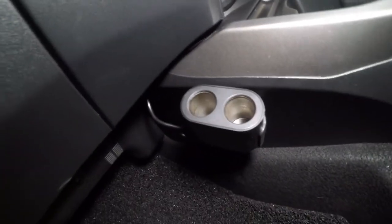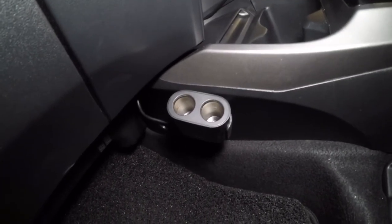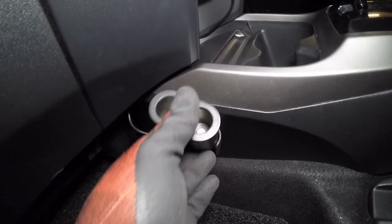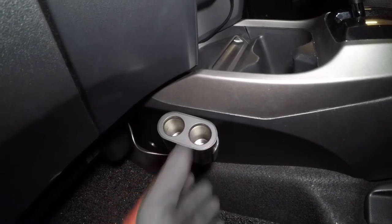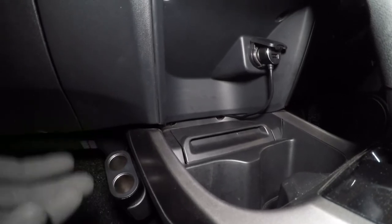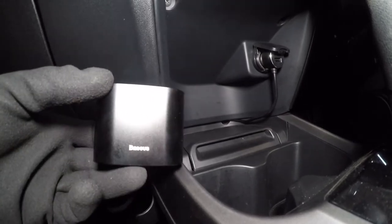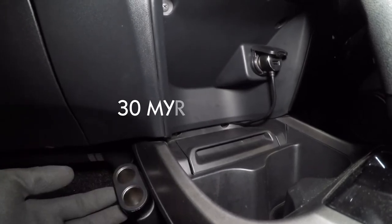So this one is very easy. There you have it — it's installed. The double-sided tape is really good; it's sticking really well, so you can easily remove it if needed. For this install, I'm very happy with it. It took me less than five minutes. The price for this Baseus car charger is around 30 ringgit, and it's really nice and easy to install.